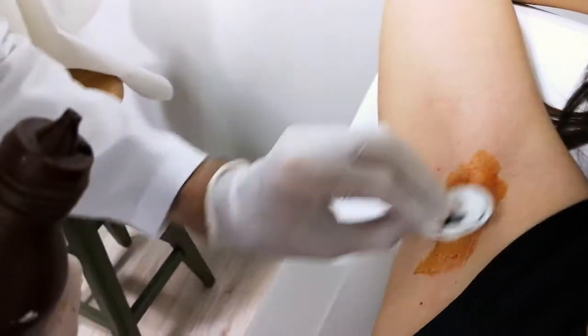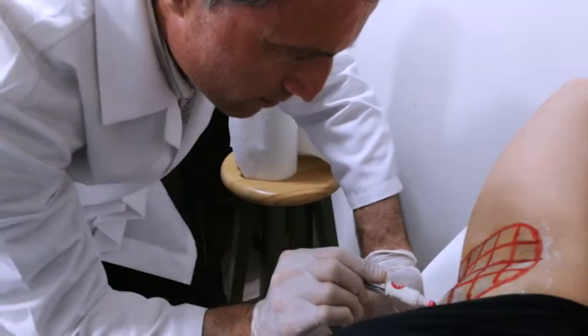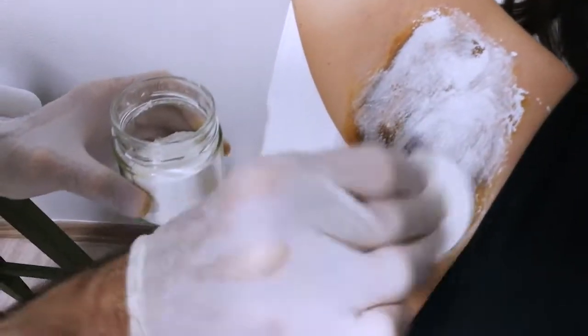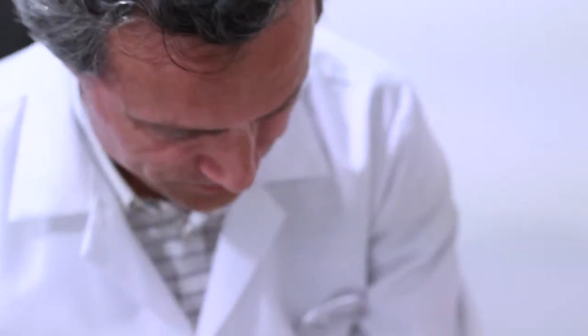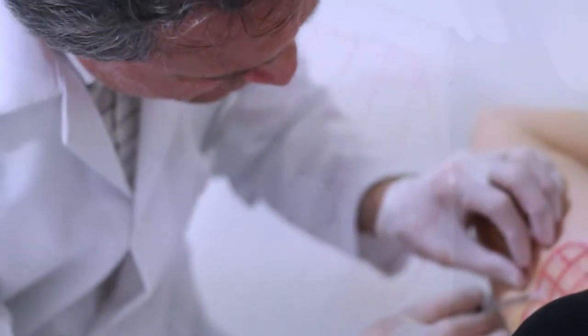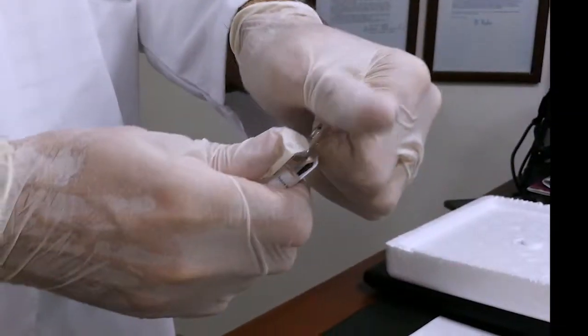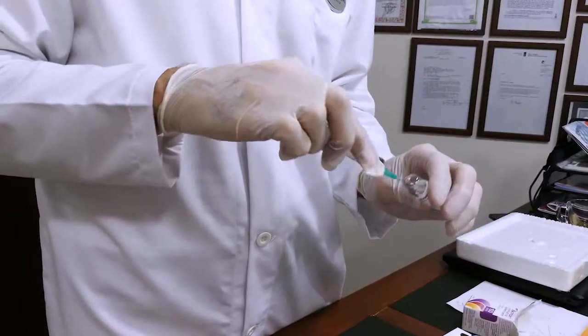Today I'll use Botox for underarm sweating. Before using Botox we usually do an iodine starch test and map the sweating area. Then we divide the sweating area into squares of one and a half centimeter, and dilute the Botox and prepare our injectors — insulin injectors.